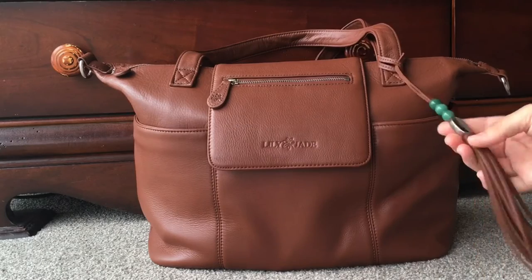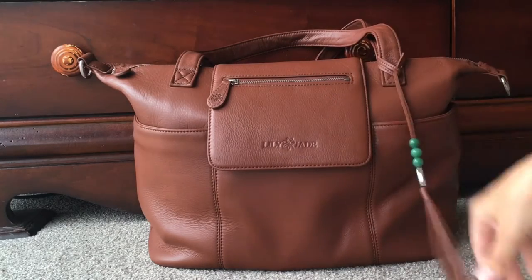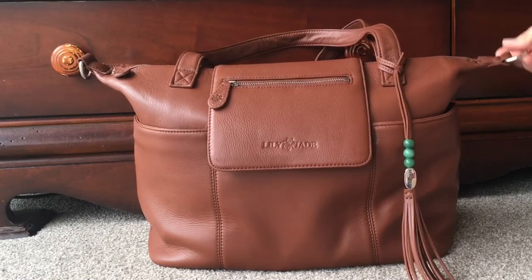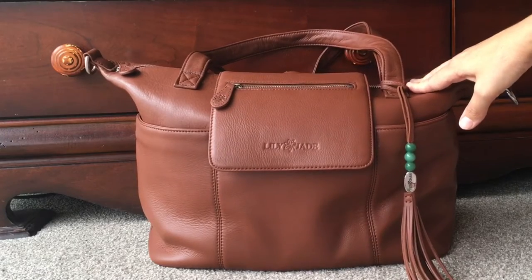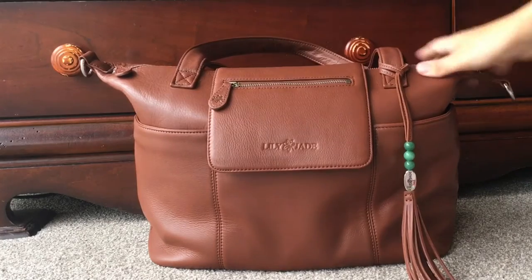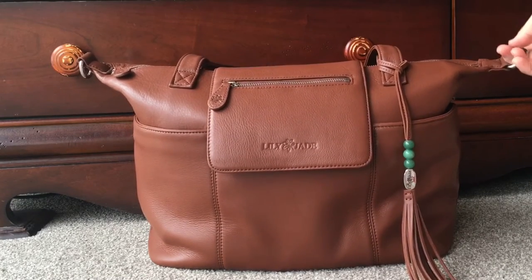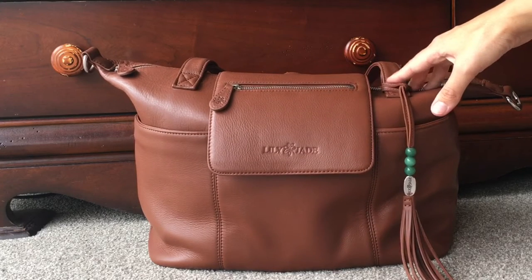The bag comes with a tassel with jade beads. This one has silver hardware on the tassel, on the zippers, on the back, the top, and also the D-rings. This bag can be worn three different ways: tote style with the tote handles, messenger style with a strap that attaches to the D-ring, and that same strap attaches to loops in the back to make it backpack style.